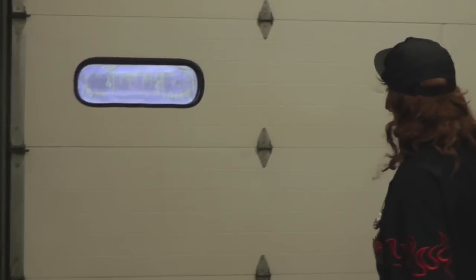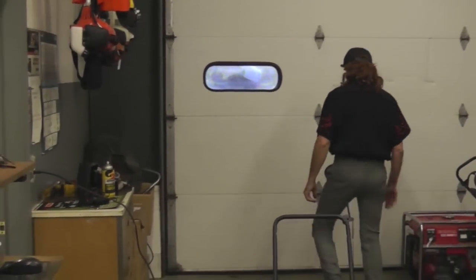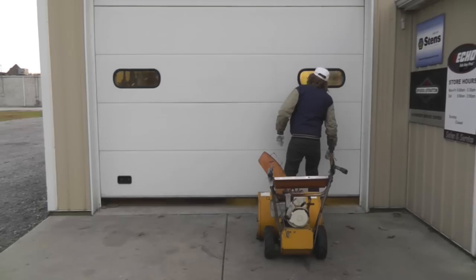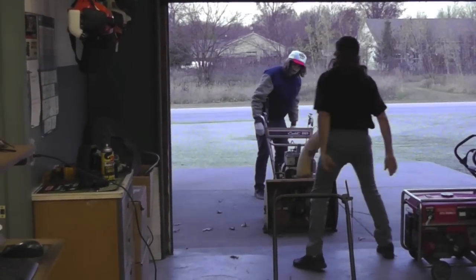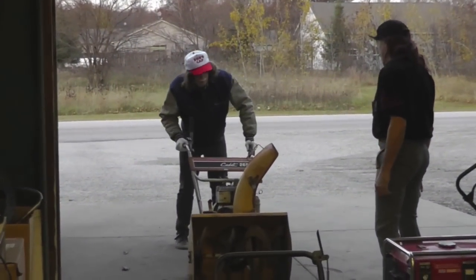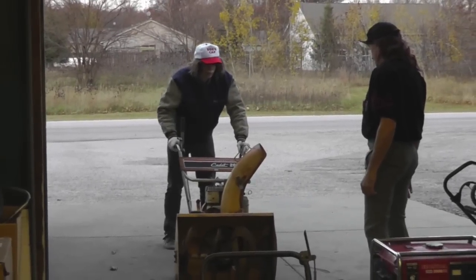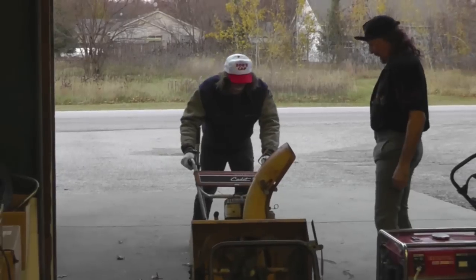A customer knocks on the shop door. The technician greets him: 'How you doing there, Terrell?' Terrell responds he's doing all right. Asked what he brought, Terrell says he's got a snow blower that needs to get running. The technician notes it looks kind of old, and Terrell confirms it won't run.